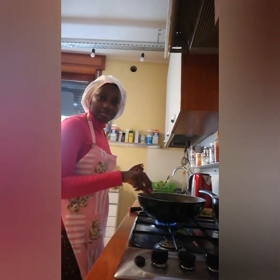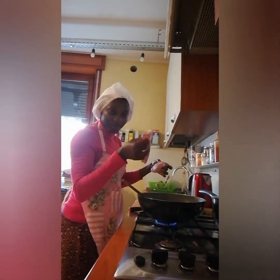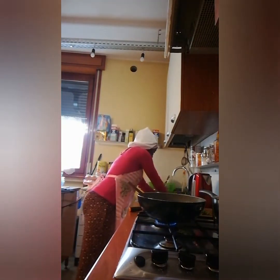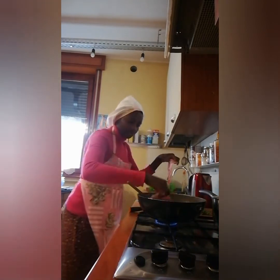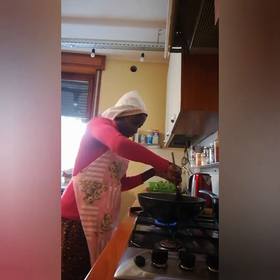I'm right back and now I'm about to put my meat inside my pot. I want to put the meat here. Try to wash your meat — I have washed mine before — so try to wash your meat, at least use hot water to wash it.